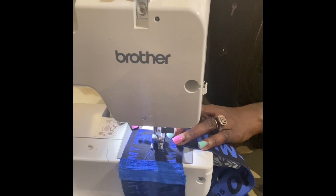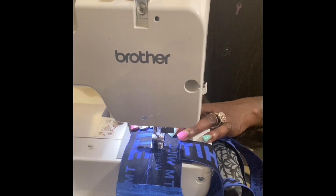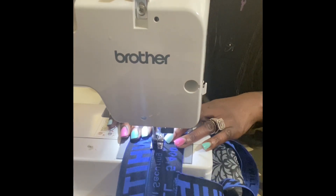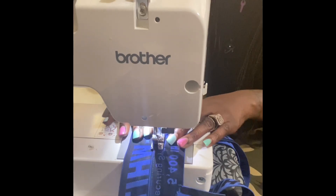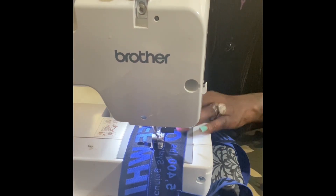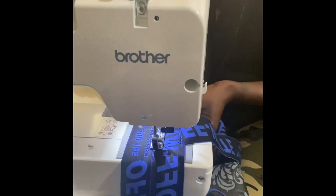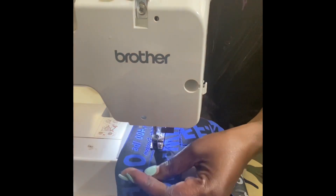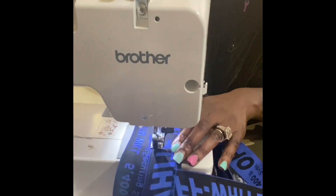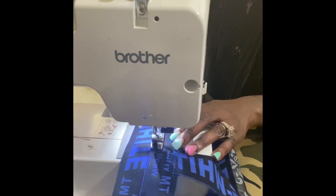Right now I'm about to start sewing the actual body of the corset — that's sewing the two pieces of elastic together that I have previously pinned. I'm just going to go all the way around and pull it slightly because it is elastic. Then I'm going to do a straight stitch all the way around, probably two or three times just for extra support.